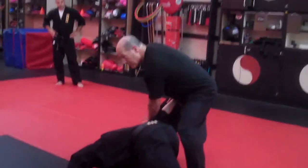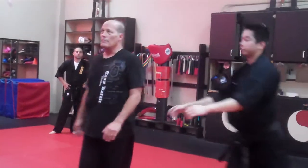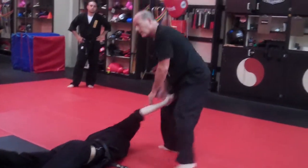If you go in any other direction, he's going to end up out there somewhere. You want him right here so you can finish it. Let's do it one more time. The punch comes — one, two. Got it?